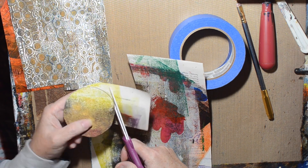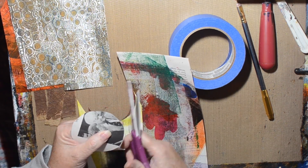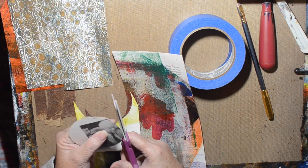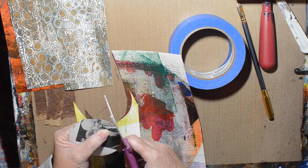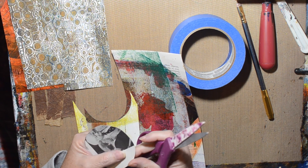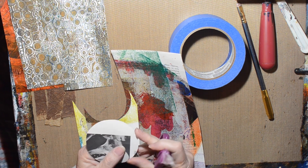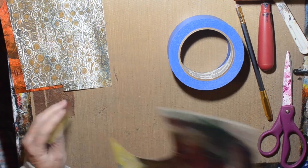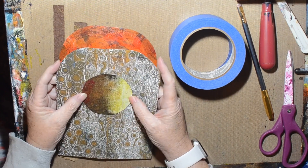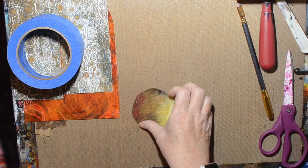I picked a spot that looked kind of moon-like, or celestial. It's got some yellow in there. Trying to make sure it's nice and round — taking off any little odd bumps. Don't want a wonky circle. It's got a few little square spots, but that's going to go on the center of my altar doors.